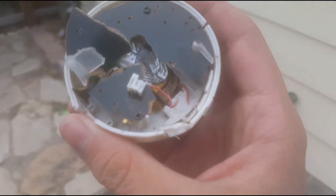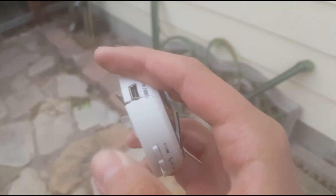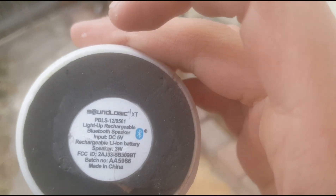It's not dead yet. We got huge major damage - we can see inside the battery and stuff. This company's cheap. What is it? Sound Logic.